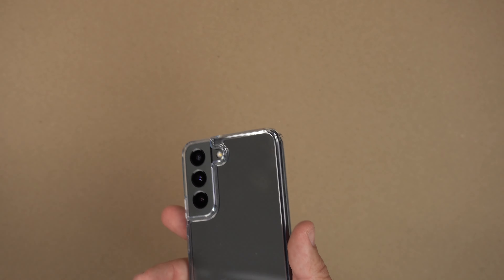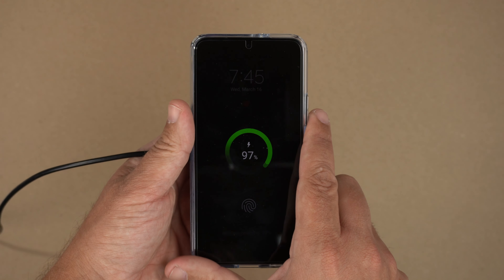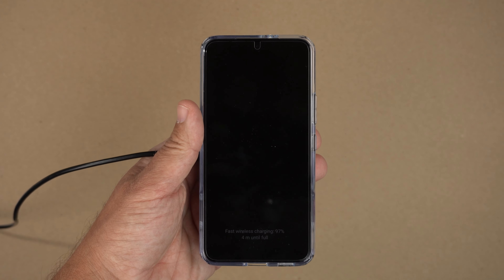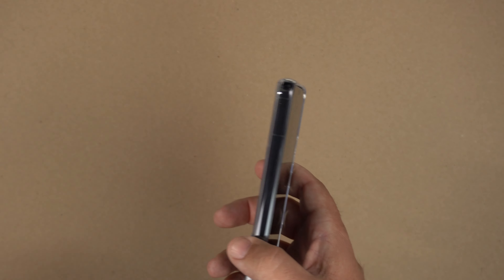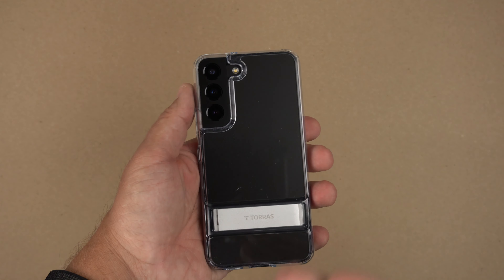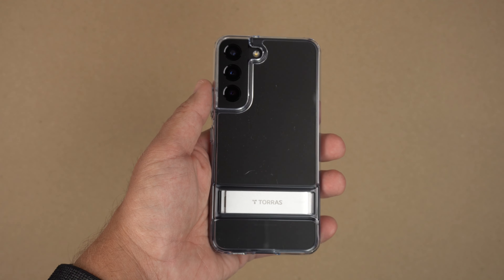Now let's do the Qi wireless charging test. As you can see, it is definitely Qi wireless charging capable with no issues at all. You're also able to do reverse power sharing if you happen to use that extremely slow charging on the back.